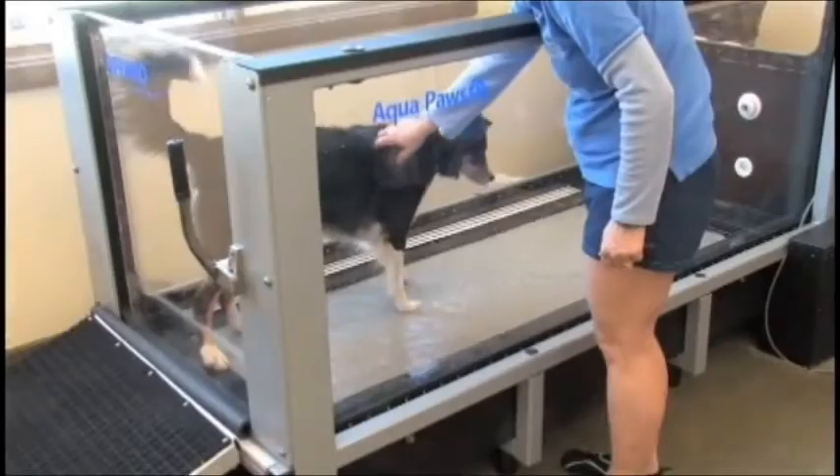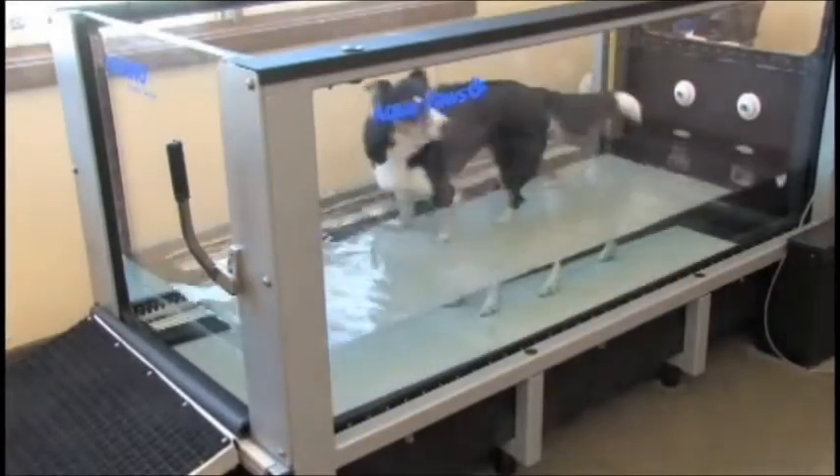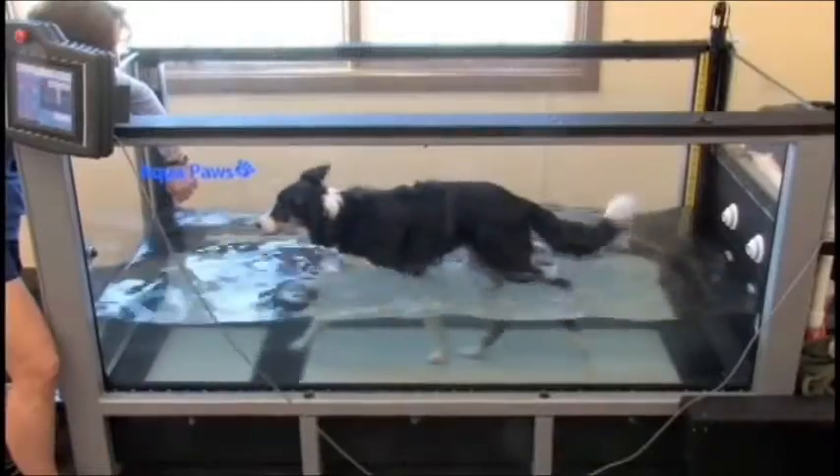The Aqua Paws Plus uses a one-and-a-half horsepower high-volume pump to transfer water for minimal downtime between patients. The auto-clean feature self-cleans the unit under the treadmill belt.